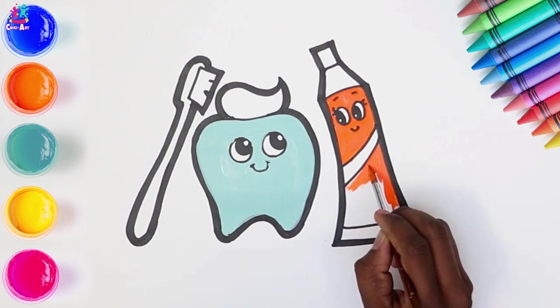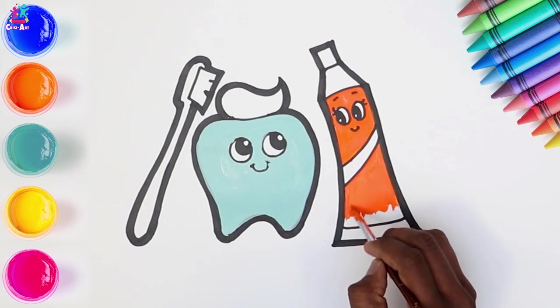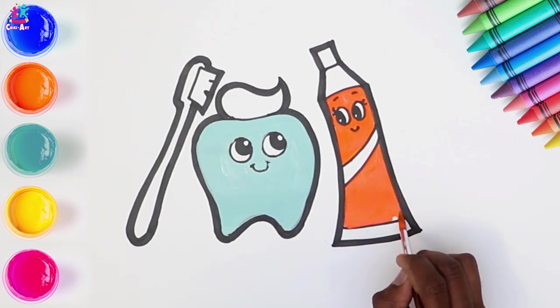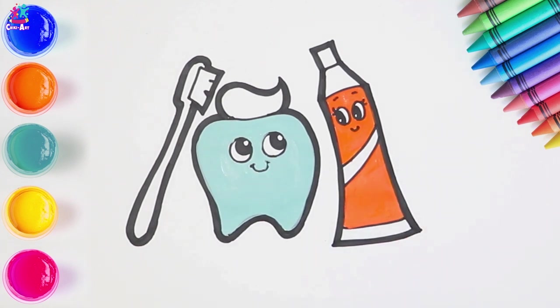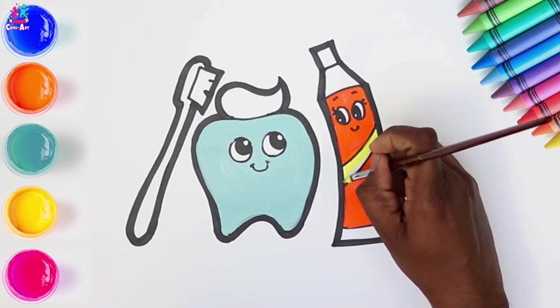Now can anyone tell me when should you brush your teeth? That's right! We should brush our teeth last thing at night before we go to bed, and on one other occasion every day. Maybe when you wake up, maybe after breakfast. When do you brush your teeth?